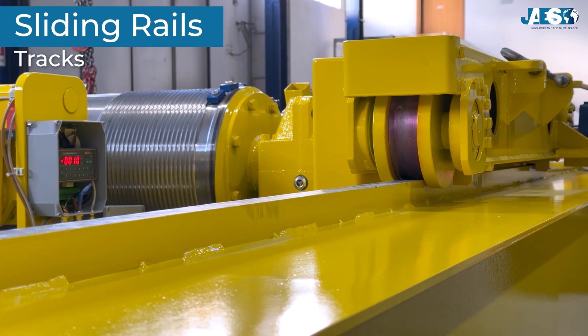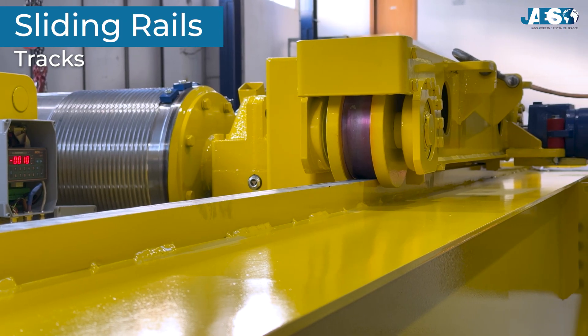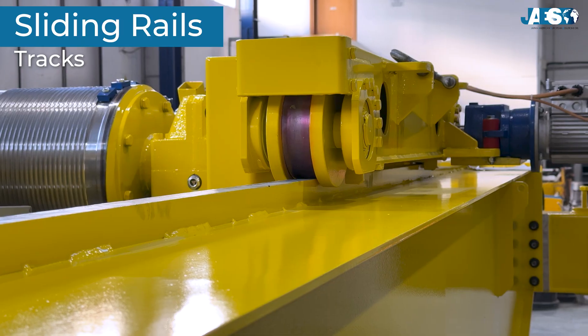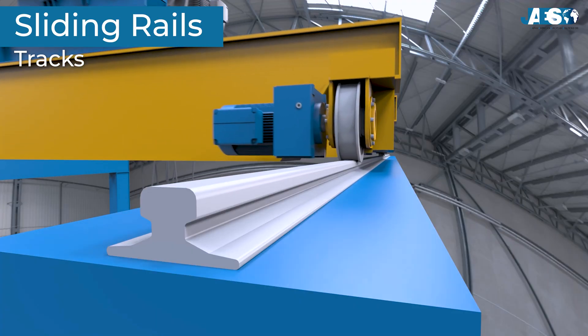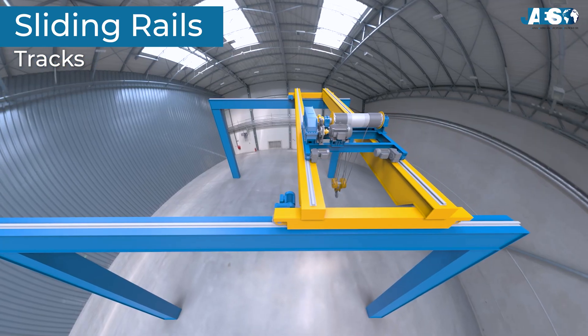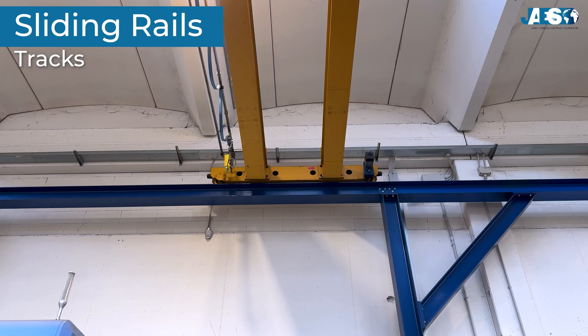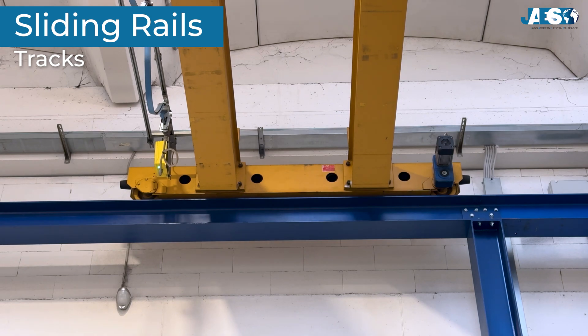The sliding rails, or tracks. The sliding rails are metal tracks fixed onto the runways. They serve as a guide for the crane's wheels, allowing it to move smoothly and in a controlled manner along the work area. The cranes and carriages, which support the entire structure, run along these rails.